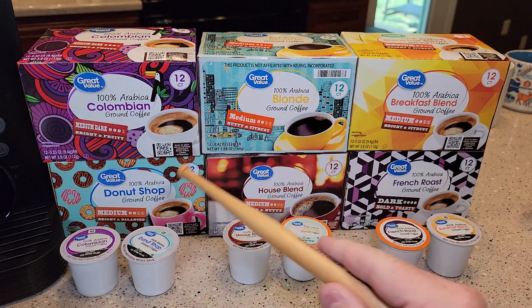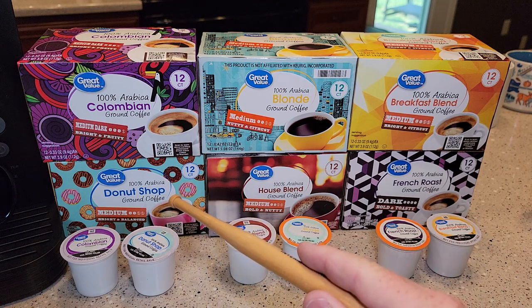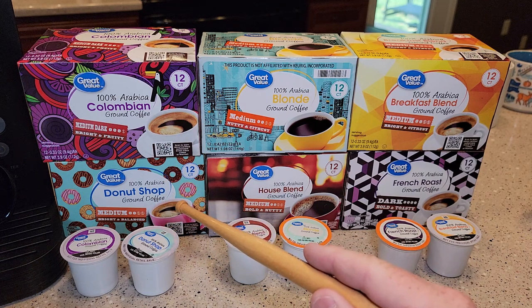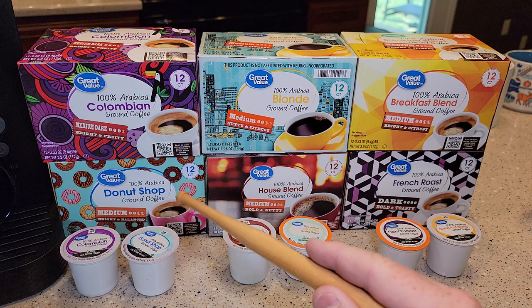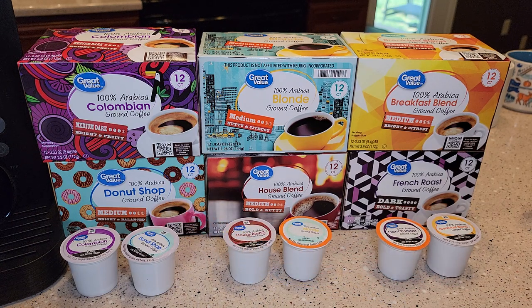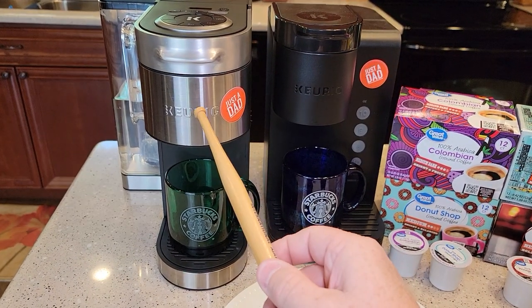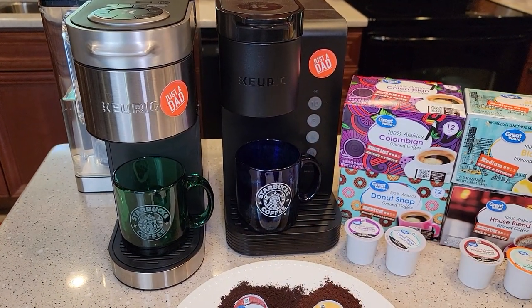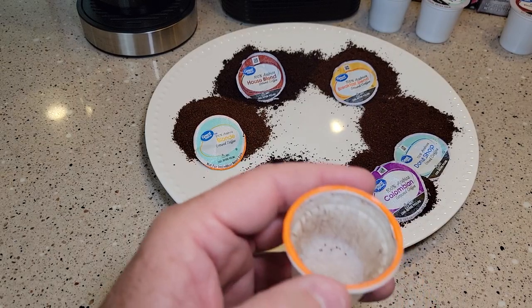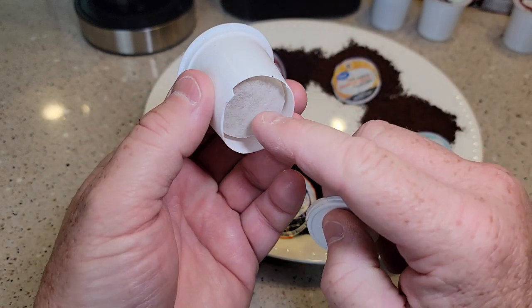Originally I just bought the Donut Shop because it was cheaper and I was doing a lot of coffee K-Cup reviews and different machine reviews. I found that the Donut Shop tasted really good. Today I'll be brewing them with the Keurig K Supreme Plus and the K Express.